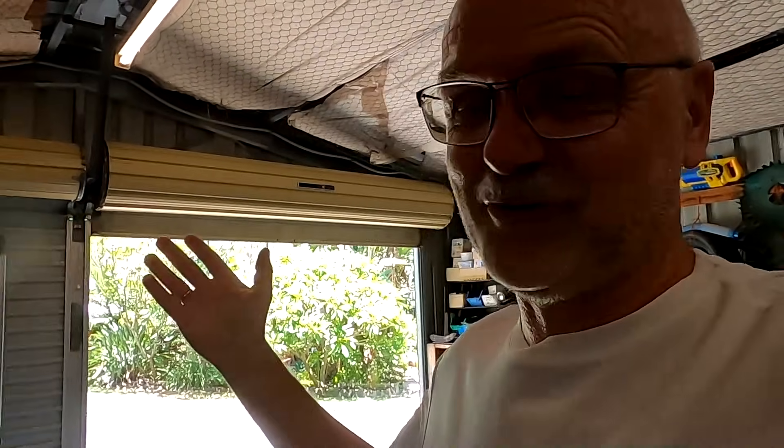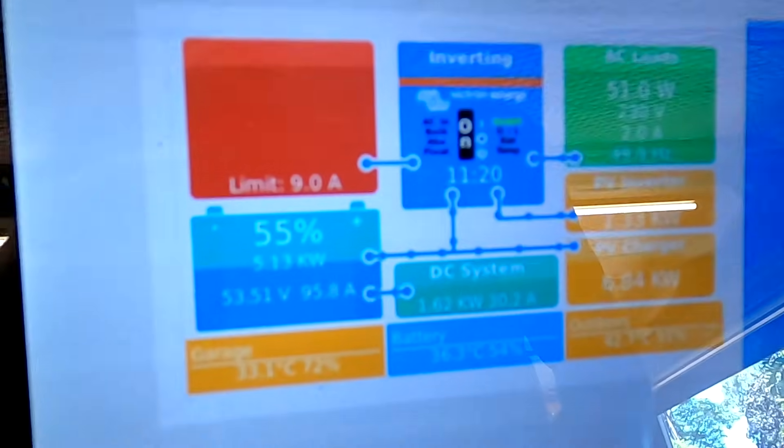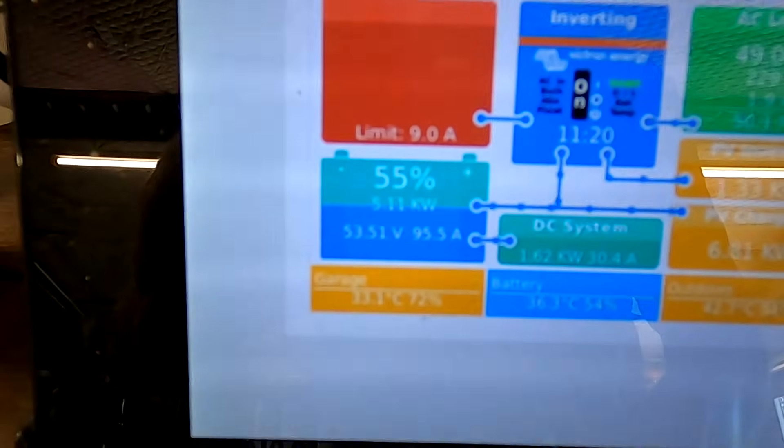Welcome back to the Offcut Garage here in sunny and super hot Australia. We have like 250 amps outside but I have limited the battery charging to around 100 amps — we're at 55 so keeping it easy today, just topping up the battery a tiny bit. It charged at 200 amps this morning already.